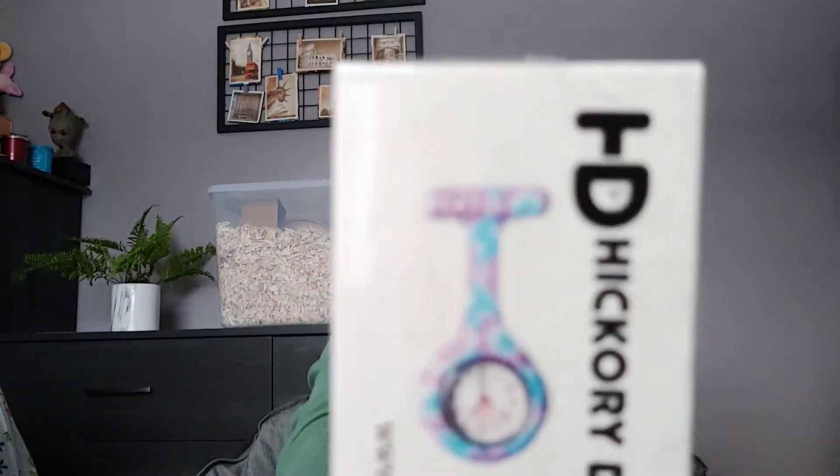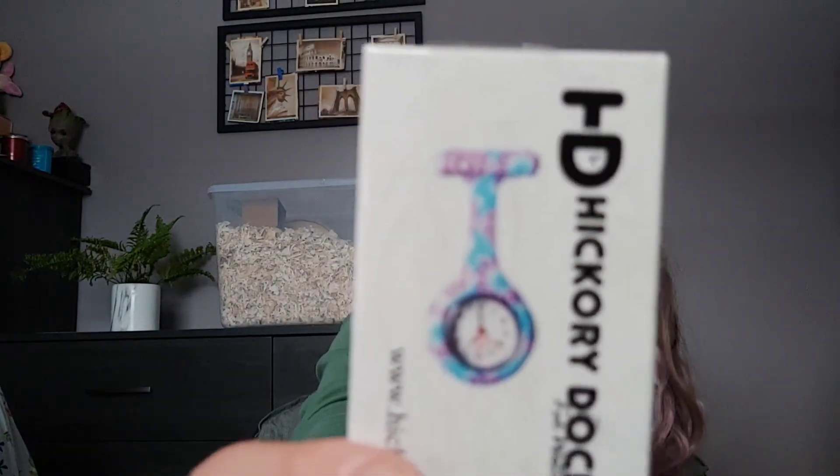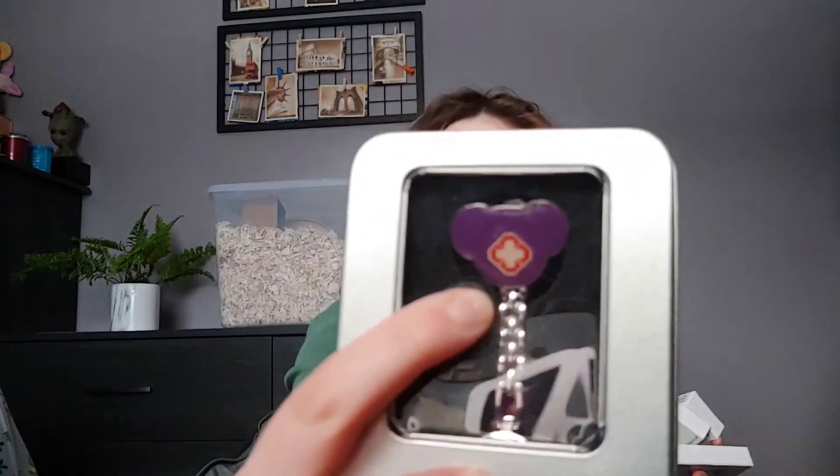Lapel watches. I have three that are like a rubbery plastic material, and then I have one that is metal. It's one thing that I actually get to personalize on my uniform, so I'm excited to have it — that's why I got different colors. This one's polka dots, I've got flowers, and then I have one that's almost like a paisley design, and this one just has like a purple bear on the top.